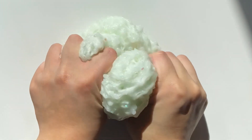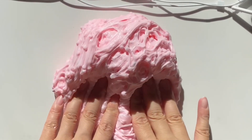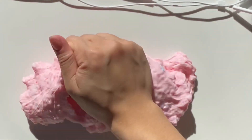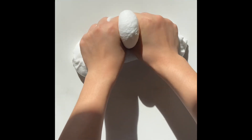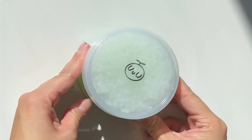Hi, welcome back to another Pomelo Slimes restock video. My name is Annie and I'm super excited to show you what new slimes we've come up with. We are going to be going alphabetically.